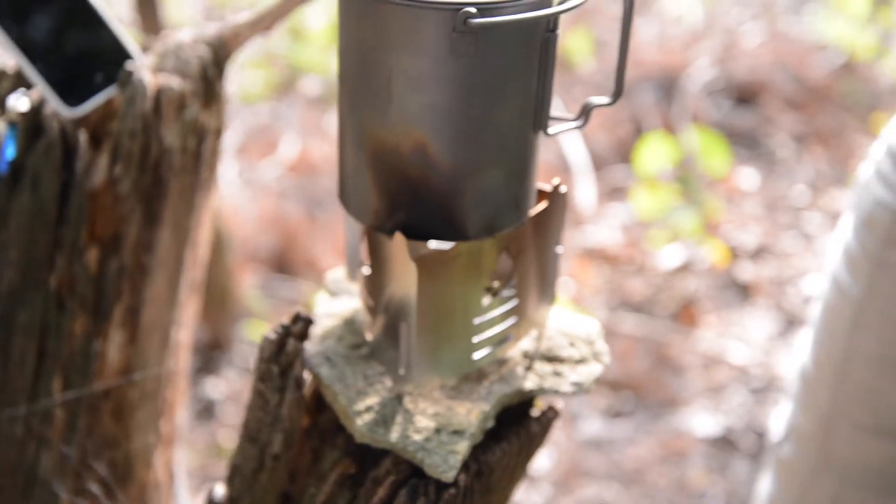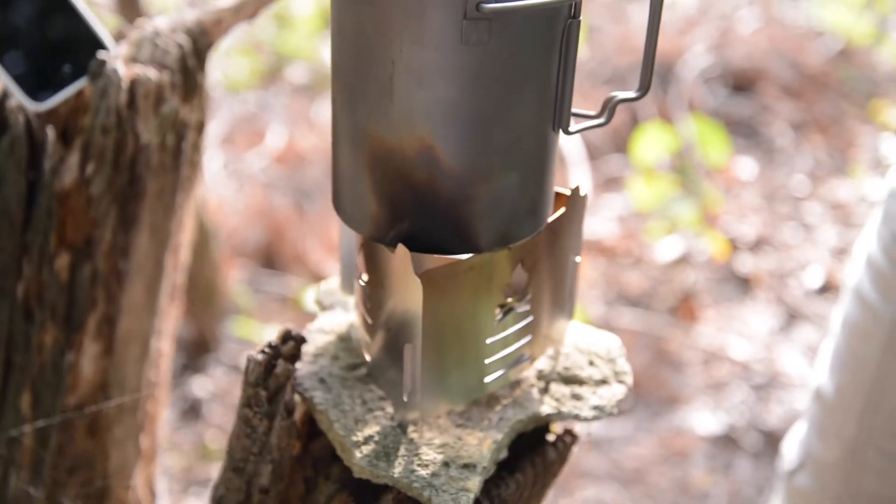It's also extremely handy in those cases where there might be a fire ban in your area and you're unable to stack a full fire.